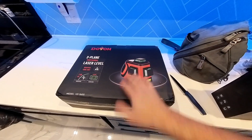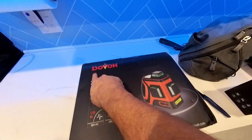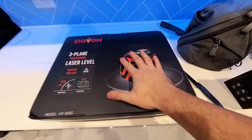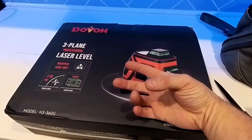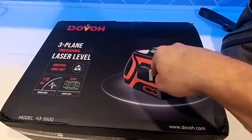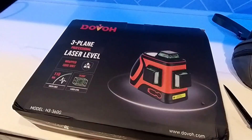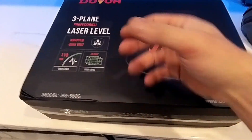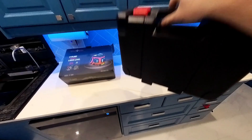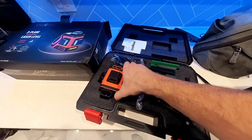This company is called Dovo — they are the makers of some of the best professional laser leveling devices available. This is the premium, most elite unit, and it's suited for do-it-yourself people — you don't necessarily need a company to use it. It does work during daytime and nighttime, but during daytime you want to avoid direct sunlight, which applies to pretty much any laser. The premium elite version comes in a beautiful case with quite a lot of goodies inside.